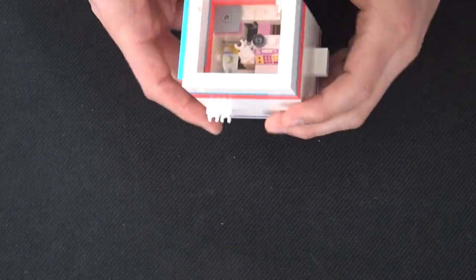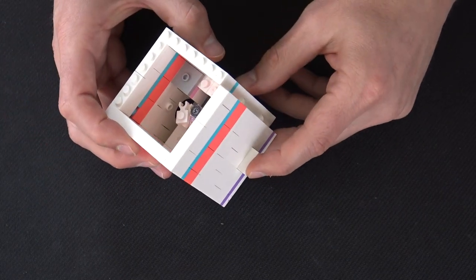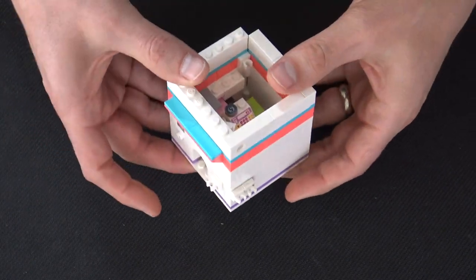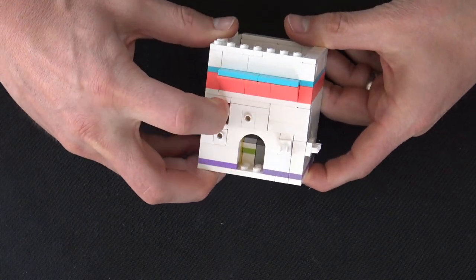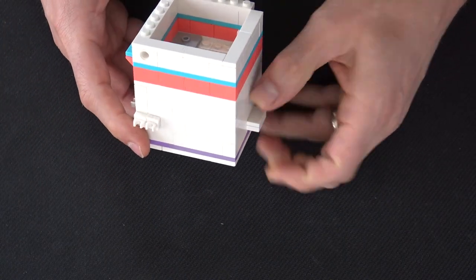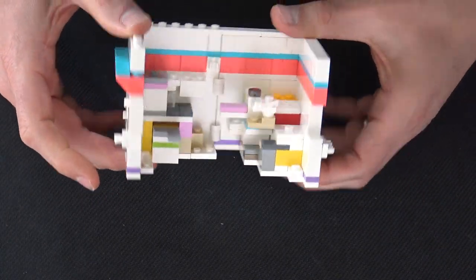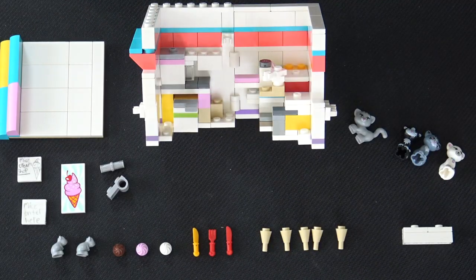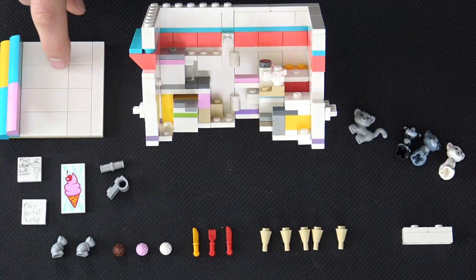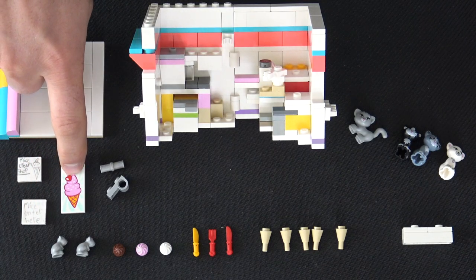Now is the time to check that the box closes well and opens well and that your sequence of locking everything works. I've got the button on the bottom, the button in the back, and a button on the front. Push that in — you saw the cash register inside move. Now I can't push that button on the bottom. The front button should be pushed out, then you push in the front button, pull the back button all the way out, and then use the bottom button to open the ice cream shop.